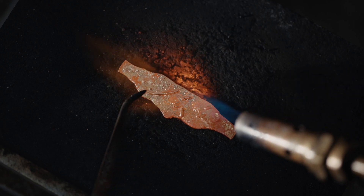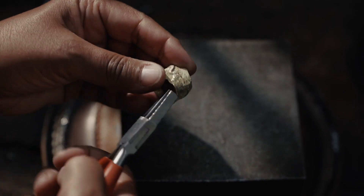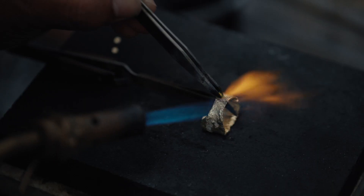I use my tweezers to sort of draw on top of the ring to get that lovely crunchy finish — that aged look.